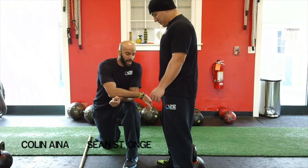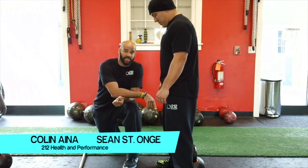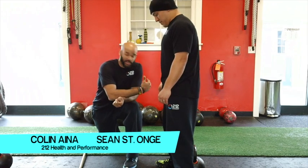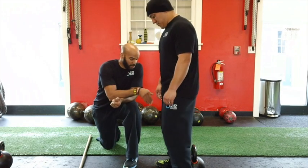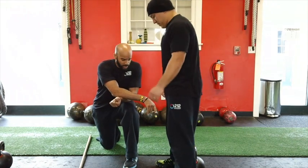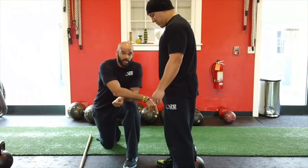Alright, so we're going to talk about proper position when bringing anything off the ground — tying your shoes, picking up a piece of food that fell, or picking up a kettlebell. What Sean's going to do is grab onto the bell.